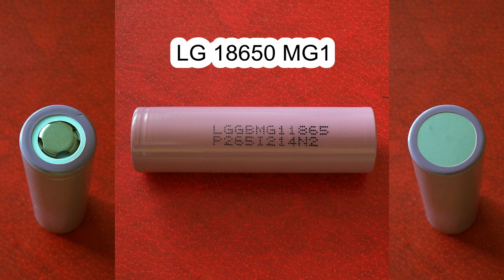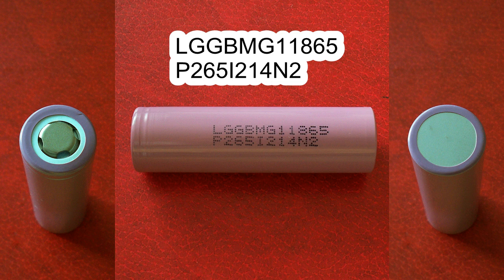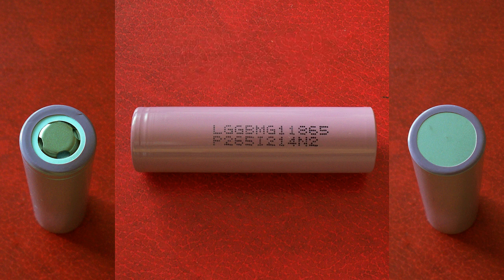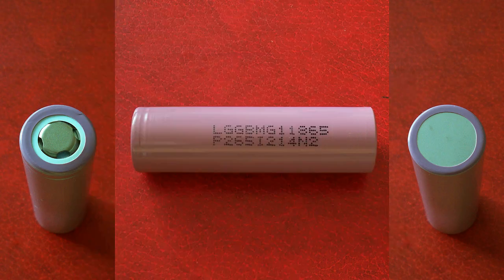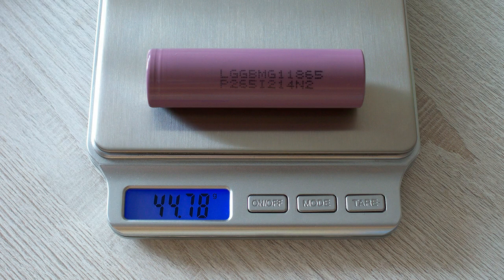The LG MG1 cell I've tested has the following marking: LG GBMG1-1865P2-65I2-14N2. According to its datasheet: minimum capacity 2750mAh, nominal capacity 2850mAh, nominal voltage 3.62V, standard charge current 1.425A, maximum charge current 2.85A, charge end voltage 4.2V, charge cutoff current 50mA, maximum discharge current 10A, discharge cutoff voltage 2.5V, AC impedance less than 45mΩ, weight 46g. The measured weight of my cell is 44.78g.